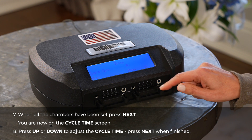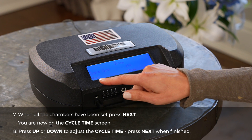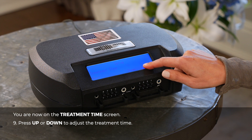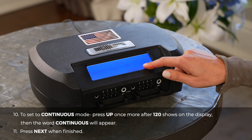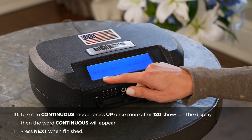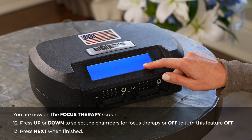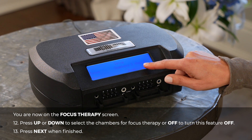You are now on the cycle time screen. Press up or down to adjust the cycle time. Press next when finished. You are now on the treatment time screen. Press up or down to adjust the treatment time. To set to continuous mode, press up once more after 120 shows on the display, then the word continuous will appear. Press next when finished. You are now on the focus therapy screen. Press up or down to select the chambers for focus therapy, or off to turn this feature off. Press next when finished.